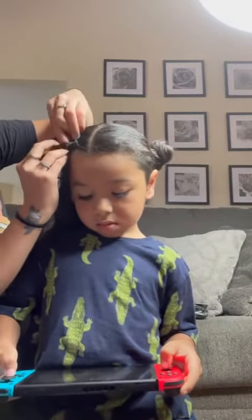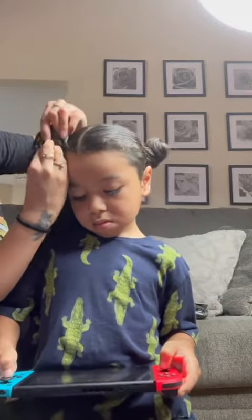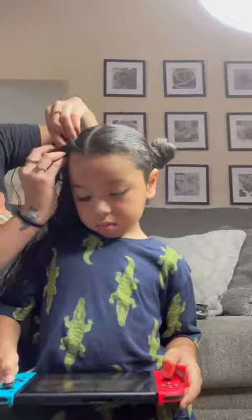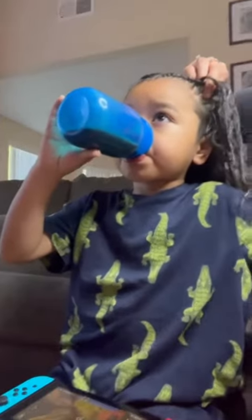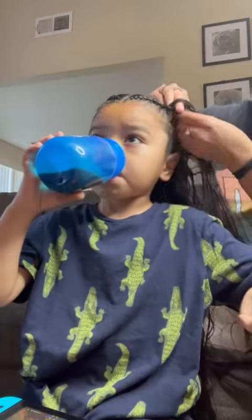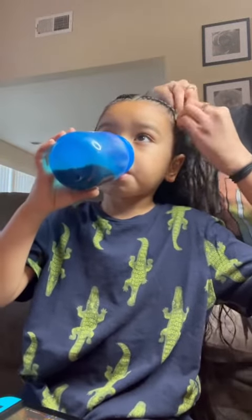At the top I can use my fingers to comb through, but when I get towards the middle I definitely need to brush. I finished the other side off camera because it took me about 10 to 15 minutes just to get all the way to the bottom. Hopefully this side is a better angle to see.